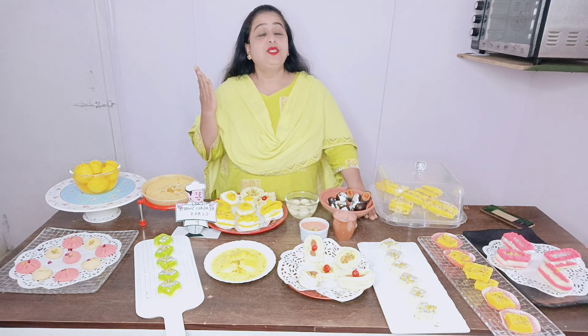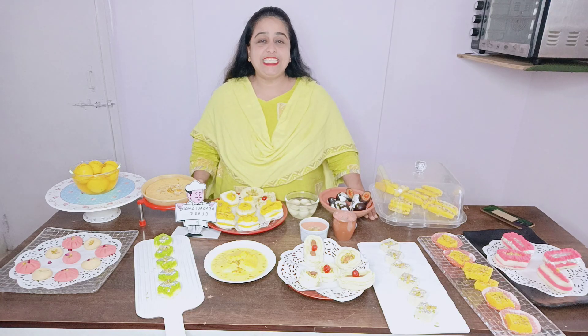Our class is Government Authorized Cooking Baking Center. You can do your own business and your own classes. If you want to do this class, please call me at 9892731856.